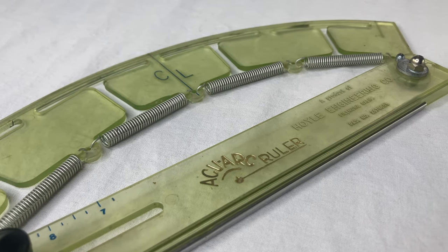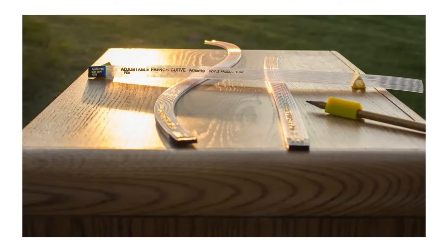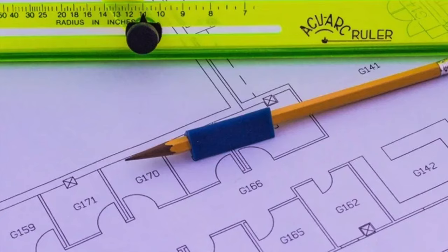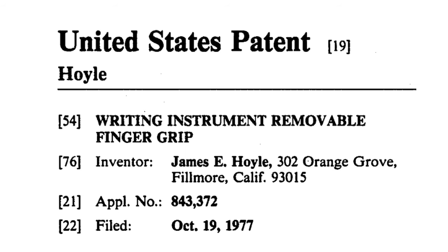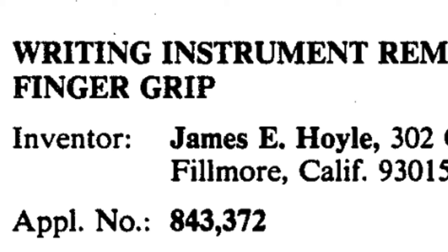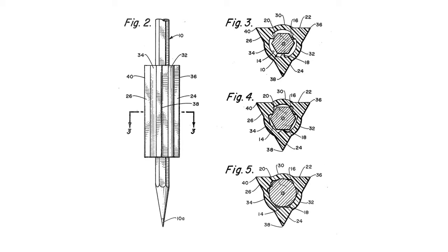Probably you've used one too. Did you notice in those nice company photos there's always a pencil with a triangular plastic grip thing on it? That's because in the late 1970s, James E. Hoyle invented the original triangular pencil grip. It was endlessly copied, but this guy did it first.